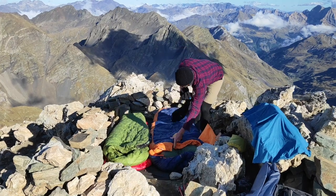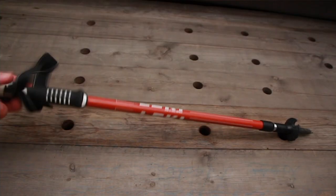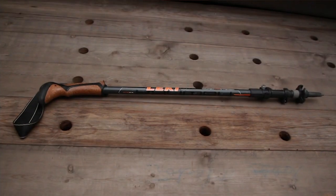Hey guys, welcome to the channel, or welcome back. If you're new here, this channel is all about preparing your mind, your body, and your gear for the mountains, so you can get outside, challenge yourself, and grow from that experience. Today we're talking trekking poles — all the different styles, all the different types — and hopefully this will serve as a buying guide for you if you're new to trekking poles.